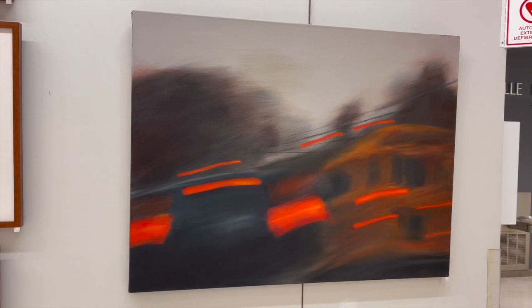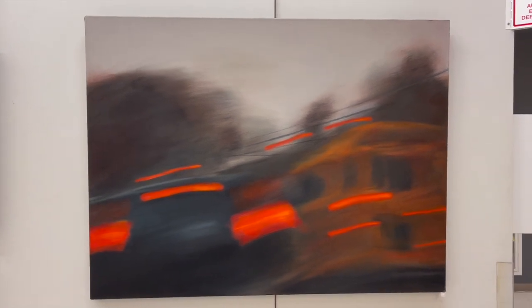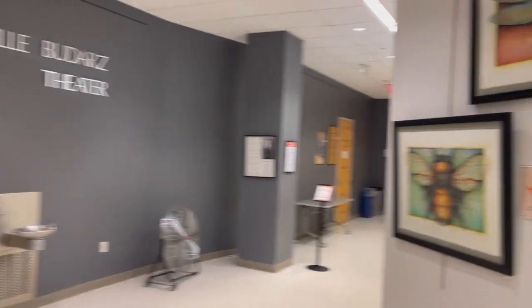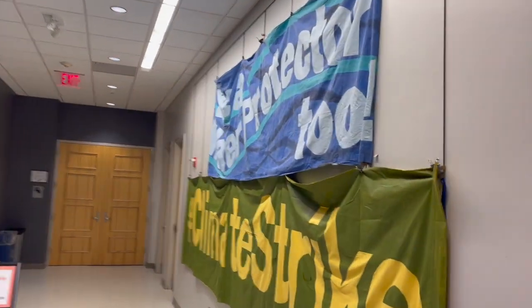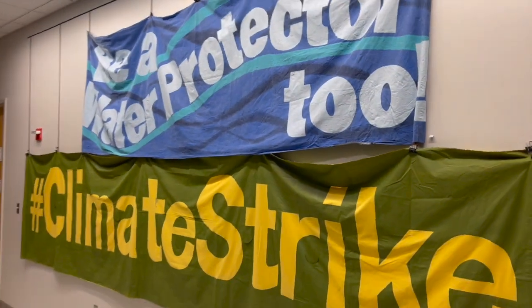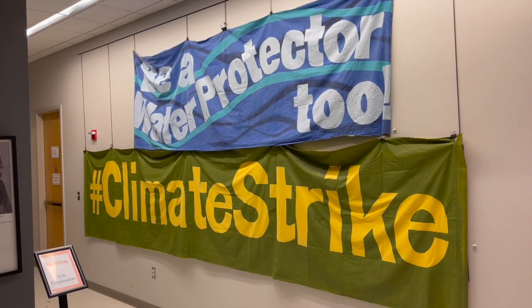Next up, the first of three works by Lael Morgan, this one titled Electric School Bus. It's 36 by 48 and it's oil on canvas, gallery wrapped. As we go around the corner and head down the hallway toward the theater, we can see Lael's second and third works. These are large banners that she's used with her climate activist work.